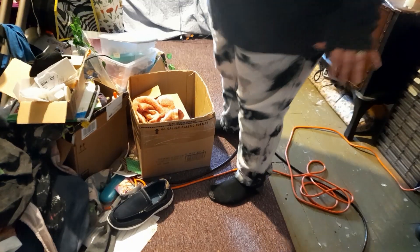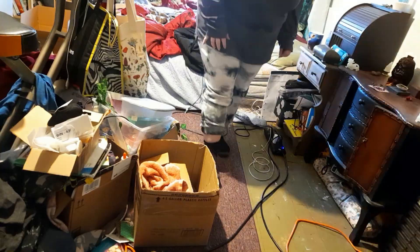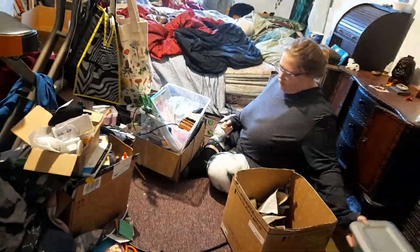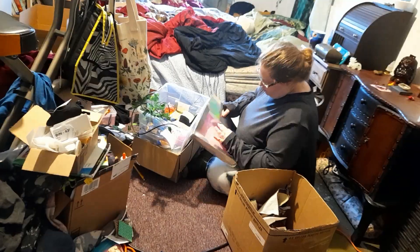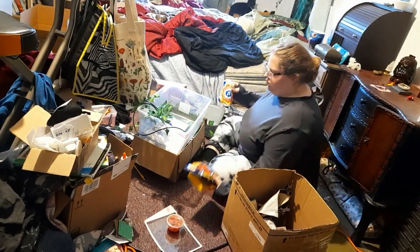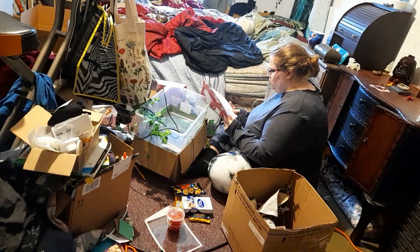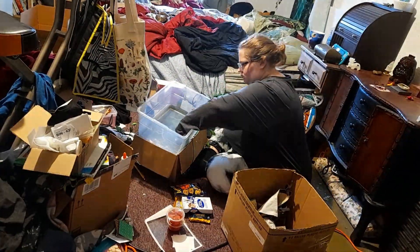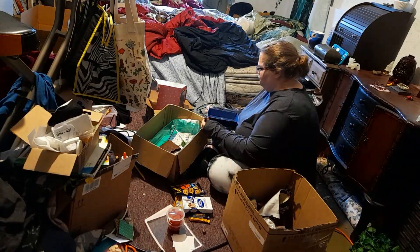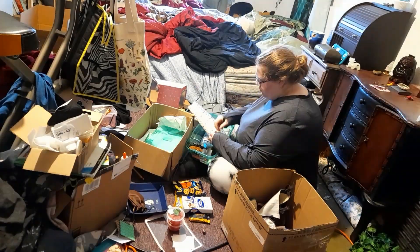So the area we're doing today is this right here — this pile, this pile, and this pile, and the stuff underneath. This pile, this pile, and this pile, and the stuff underneath is what we're doing today.